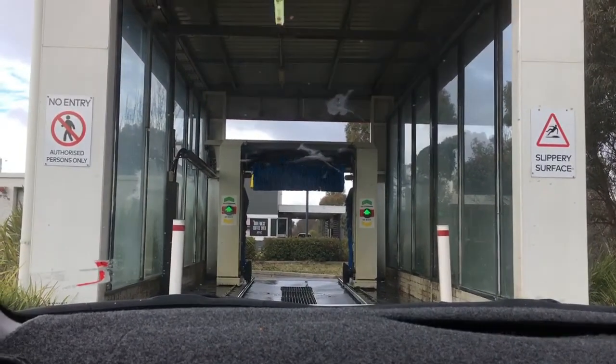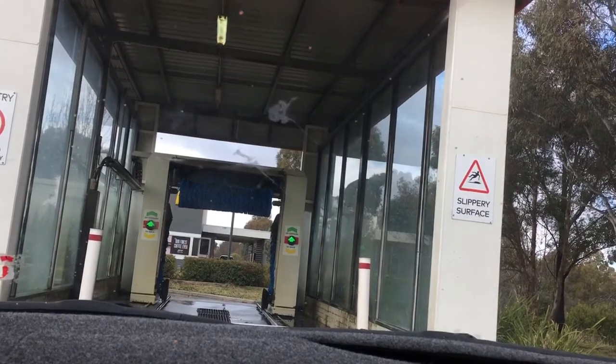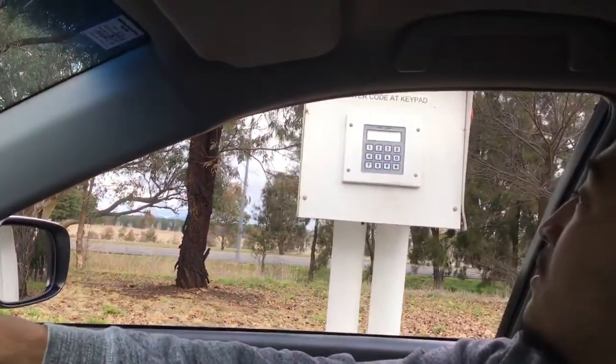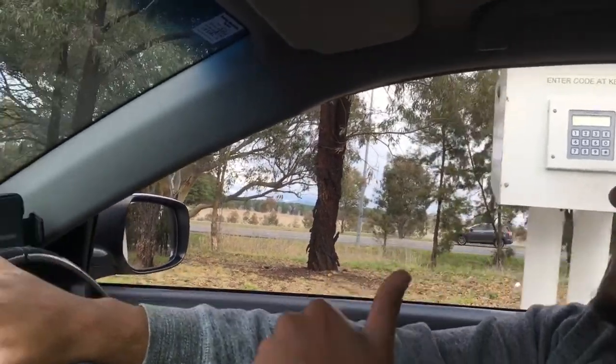Alrighty, this is the Wash Tech Easy Wash at Ampol Nichols. Our code today is 795... 395. And wait — code accepted. Let's go.